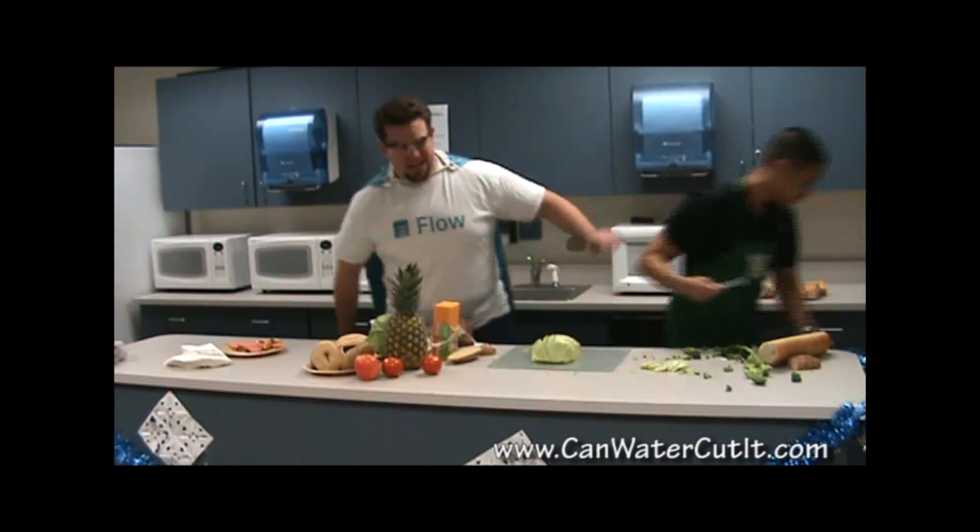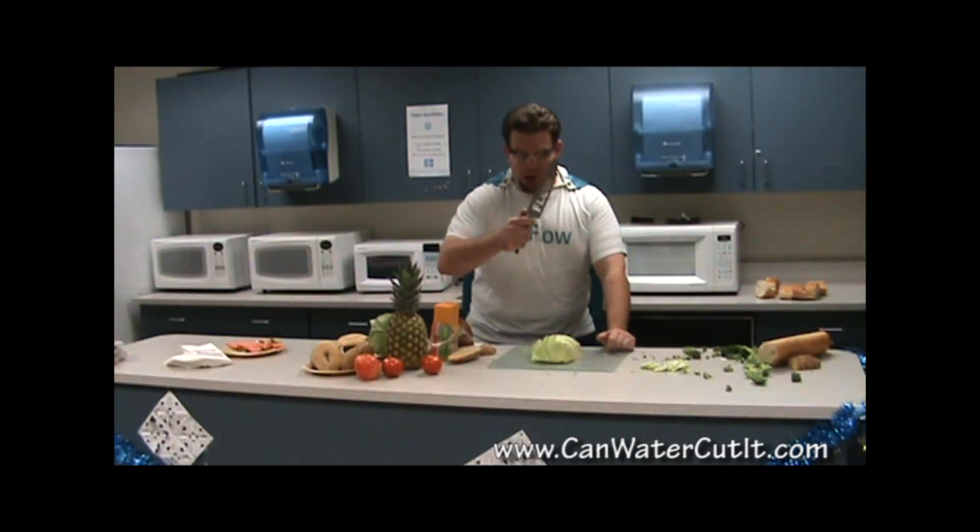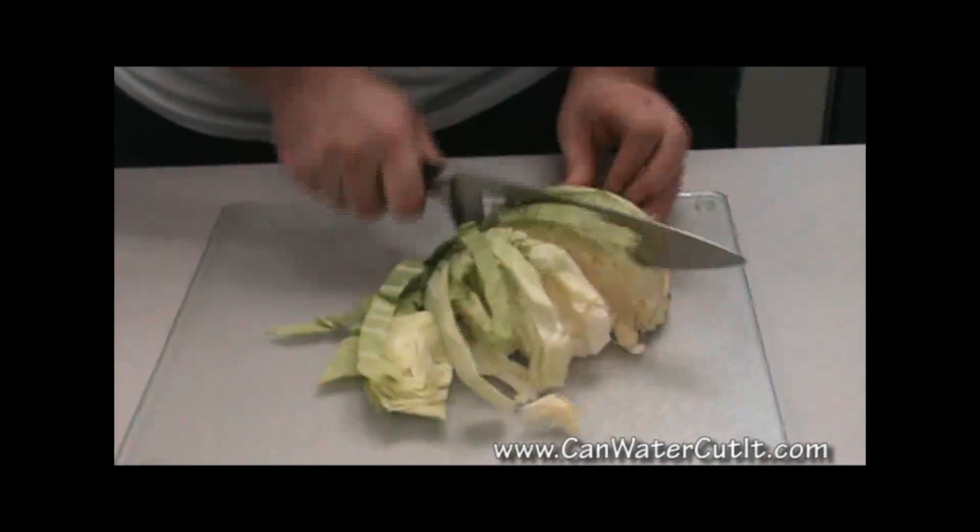Stand aside and see the real power of flow. Potato, french fries, julienne, ham sandwich, tomatoes, paint cans — you name it, we cut it.